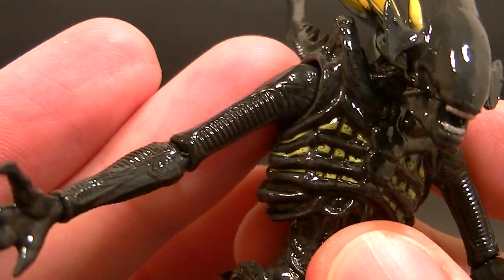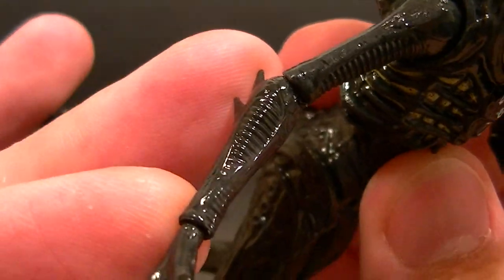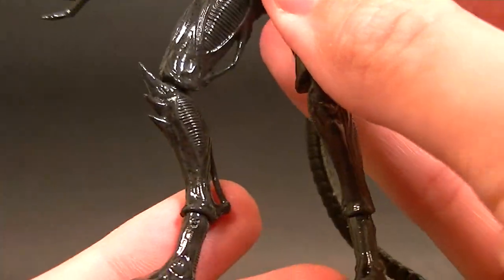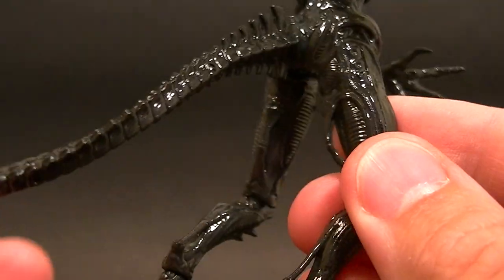It's just loaded with sculpted detail — look at all the little ridges throughout the arms, the chest, the abdomen. Looks really really nice, they did a good job on these guys. They come with a lot of interchangeable hands — maybe too many, or not necessarily too many but a few that we don't necessarily need, but we'll get to that.